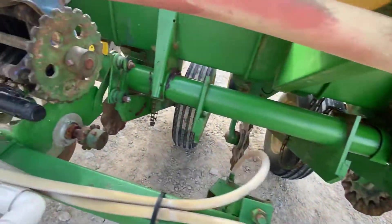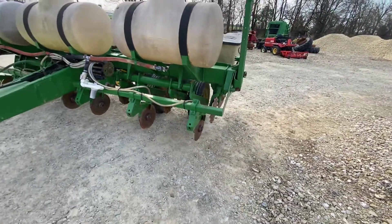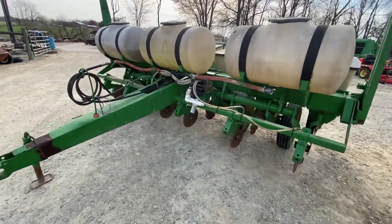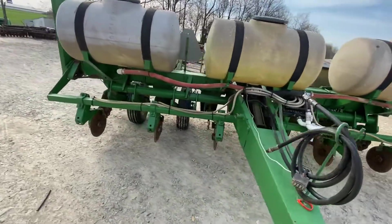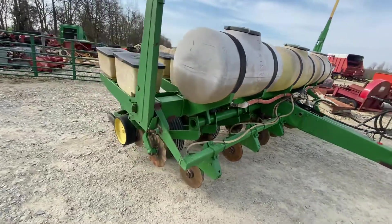All the drive chains for the row units are hanging on the axle. The no-till coulters — I measured one of them and it measured 15 inches, or just above. It was a local planter, low acres, well taken care of. We're going to have it for sale right here. If you guys have any questions, just give one of us a call.